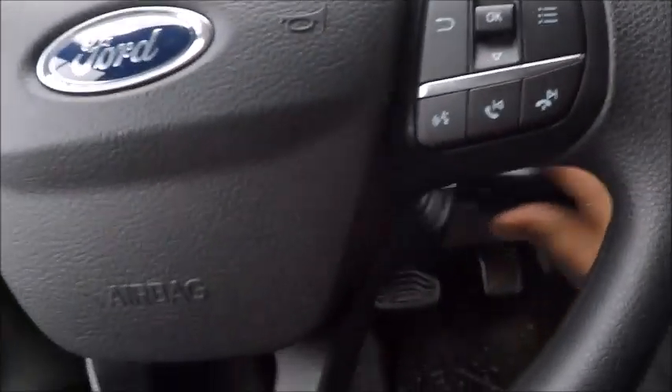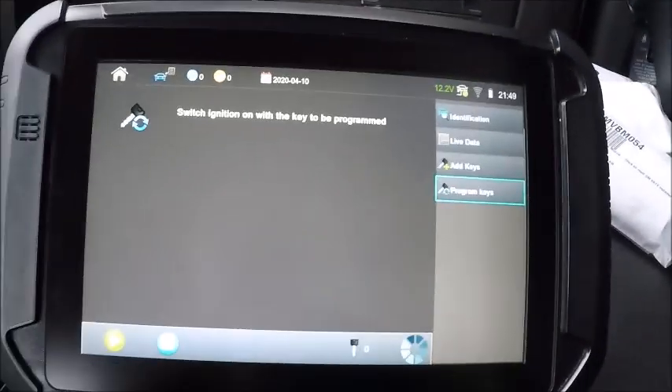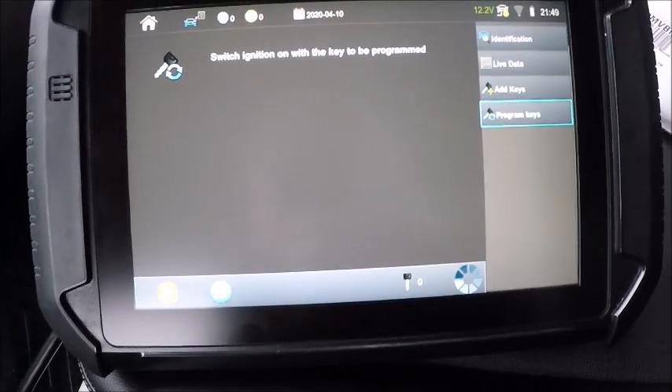We're going to go ahead and switch the ignition off, put it back in, go ahead and hit okay. There — you heard the door locks and the horn. We got one.